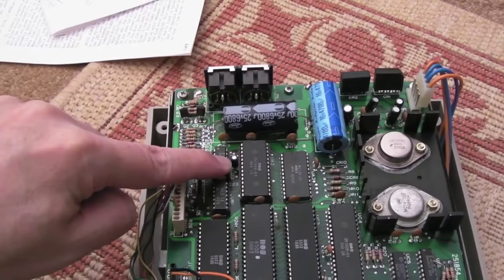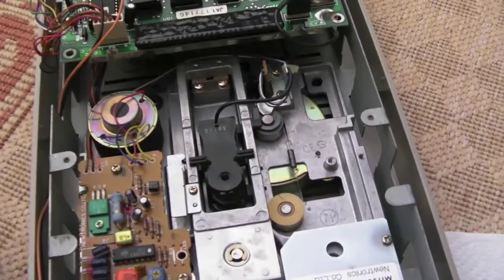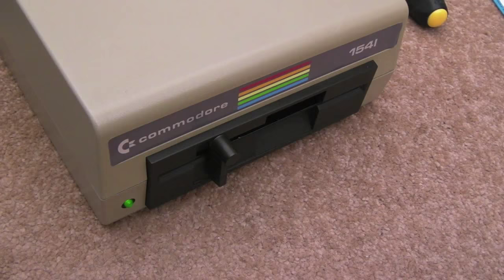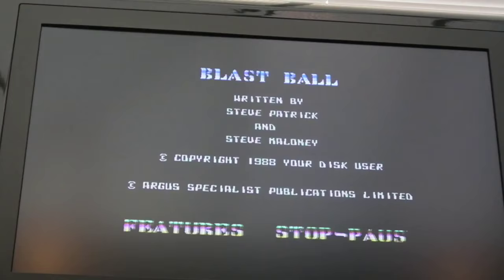I've pretty much reassembled now. I swapped out a cap on the underside of the board, put the shielding back on, got all the screws and connectors back in place — it's worth marking connectors with a little red mark so you know which one is pin 1 before you remove them. Everything's been lubricated and cleaned up. Lid's back on. As you can see, I've just loaded Blast Ball. Using the fast loader there's sometimes a 'read error' message, but without it this particular game takes about two minutes to load — with the fast loader it's about 10 seconds. There's a lot to be said for fast loaders on the C64. Thanks for watching!